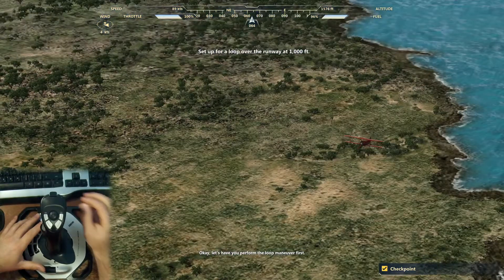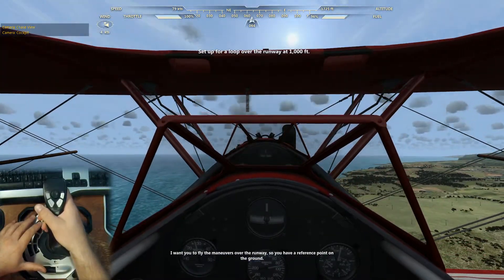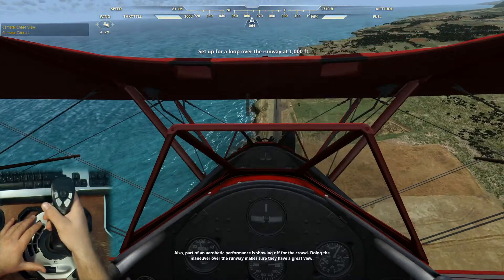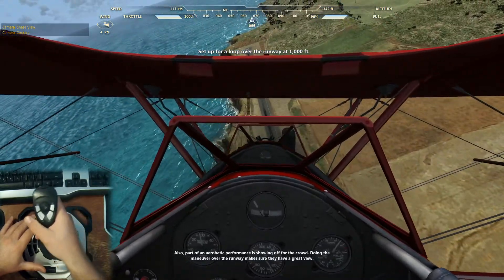Let's have you perform the loop maneuver first. I want you to fly the maneuvers over the runway so you have a reference point on the ground. Part of the aerobatic performance is showing up for the crowd — doing the maneuver over the runway makes sure they have a great view.